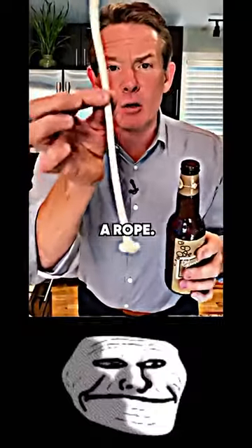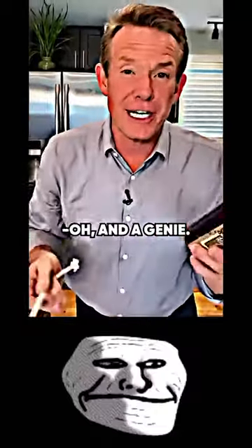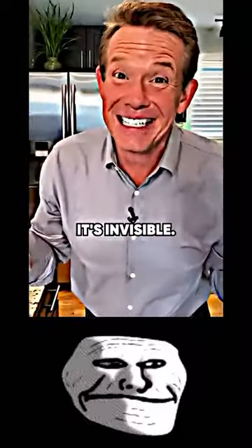A beer bottle and a rope. So here's what you do. Oh, and a genie. Can you see the genie inside? Can't see — it's invisible.